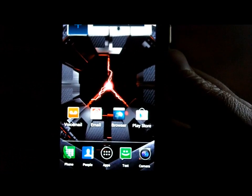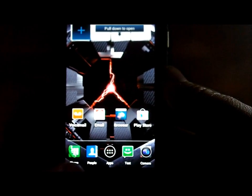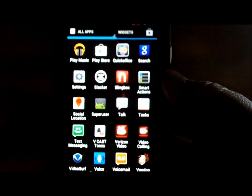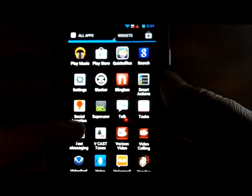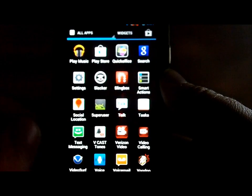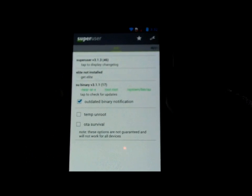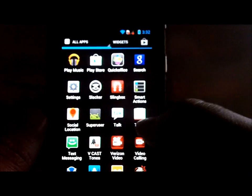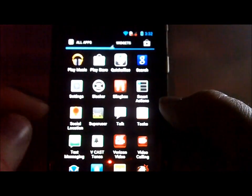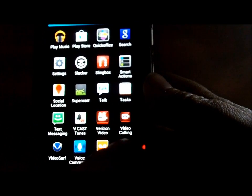A couple more things before you reboot into recovery. Make sure you're on stock, but also go ahead and root the device right now if you want root, because right now there's no utility for putting root on Jellybean. Make sure you have root and then make sure you update your SU binaries within the SuperUser application.